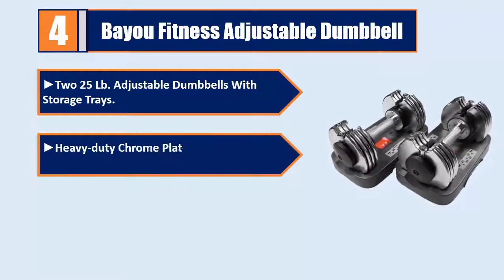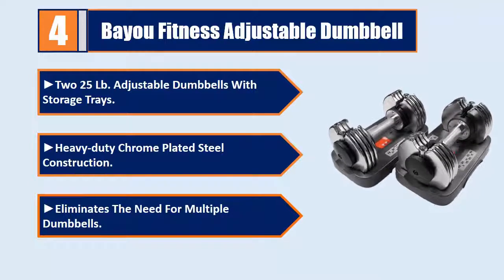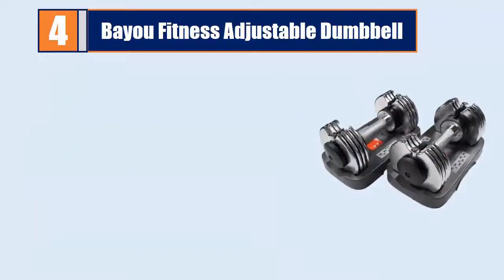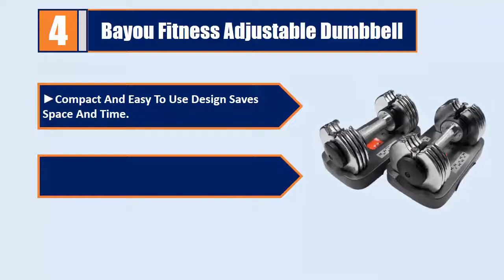Heavy-duty chrome-plated steel construction. Eliminates the need for multiple dumbbells. Compact and easy-to-use design saves space and time. Lift from 5 to 25 pounds.